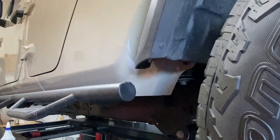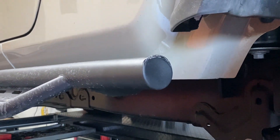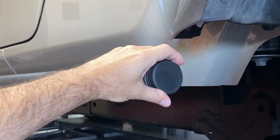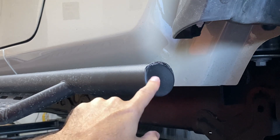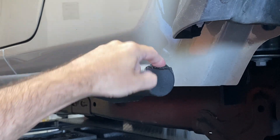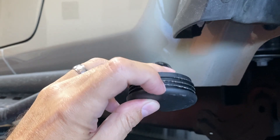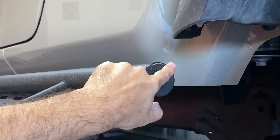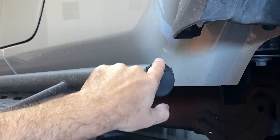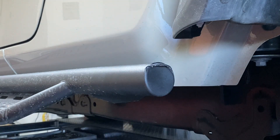Zooming in a little bit, you can see right there something just doesn't look right. When they put this cap inside, it looks to me like they beat this thing in — probably with a rubber mallet — and they put it in too far and it actually cut the little lip around the edge here. You can see this little lip here. They cut right through it with the metal on the step bar itself, and now you have this piece hanging down here.